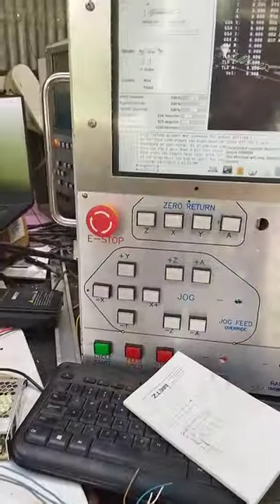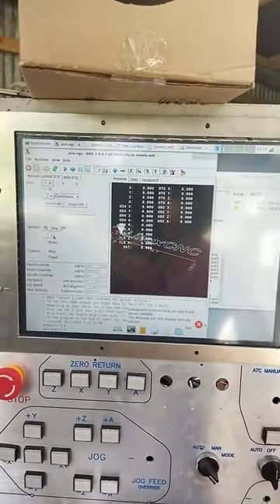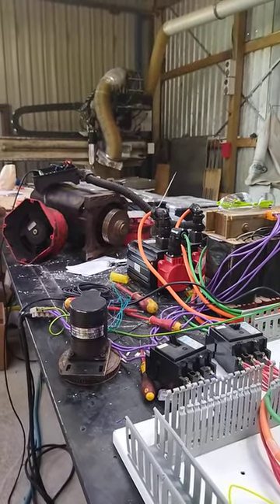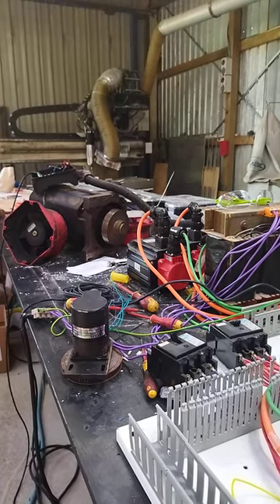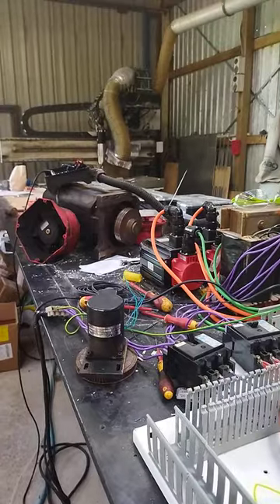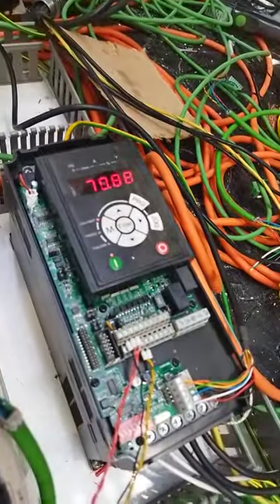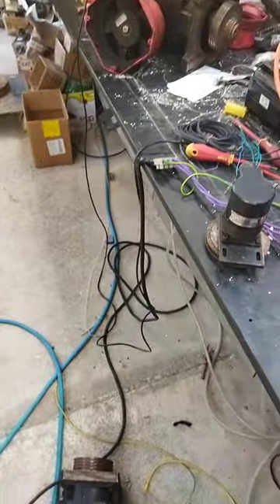I still need to put a cover on the back, but it works. If you look over there you can see the output speeding up — that's 3,000 rpm at the moment, and that's 6,000 rpm. Then I turn it off on the machine and you can see the Hertz in here ramping down. That's closed loop with an encoder, so I've got 200% torque at 0 rpm if I want.